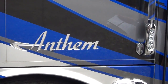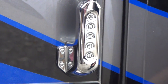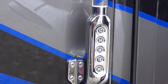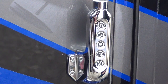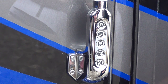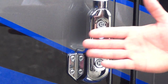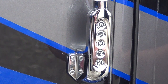IntegraCoach Anthem walkthrough video for the keyless entry. I have been shown the operation of the keyless entry system, was given instruction on how to enter my new code, and have recorded it in a safe place. From the IntegraCoach factory they set a default code, and I'm going to cover up the keypad so we don't show that code. We'll demonstrate three things.